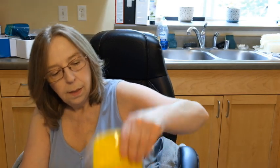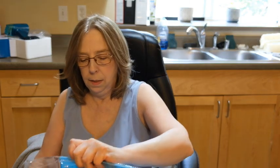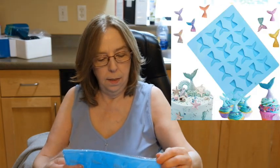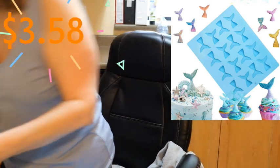They must have run out of white on the little hearts and gave me a yellow one — that's okay. These are cute little mermaid fin molds — they're so cute, look at that. I think these are going to be adorable. I have lots of beach or ocean-themed soap scents, so perfect.